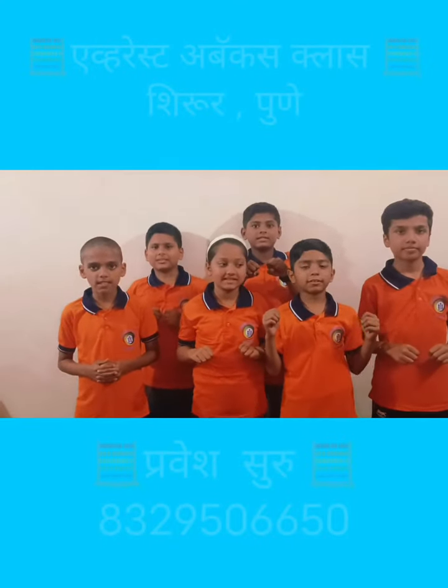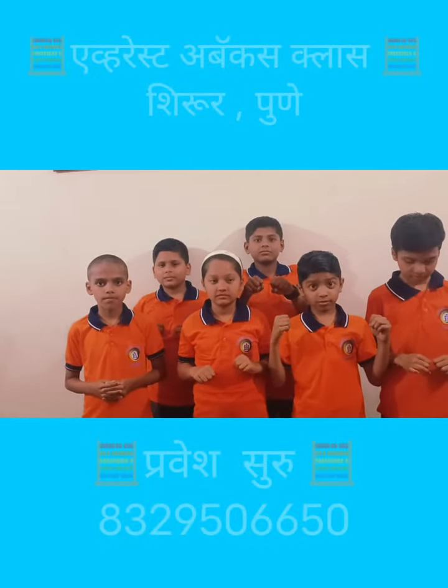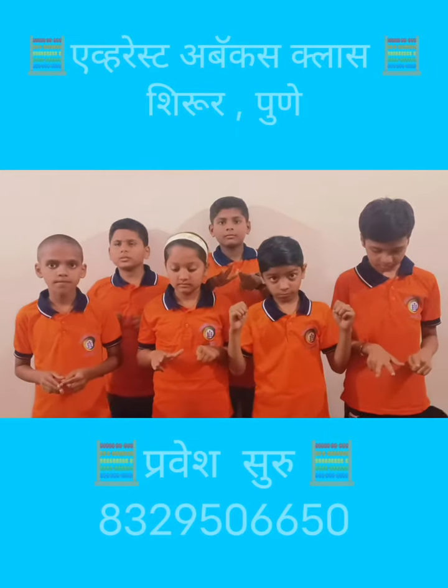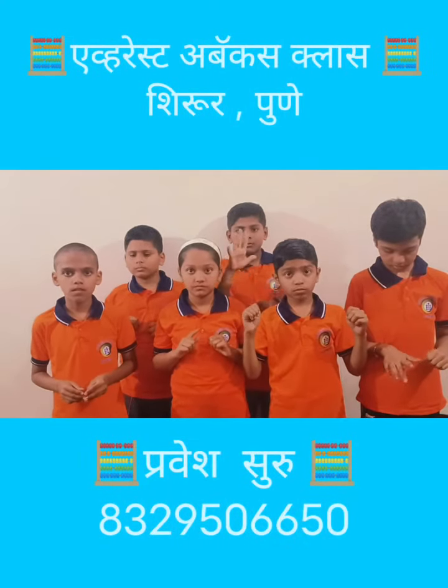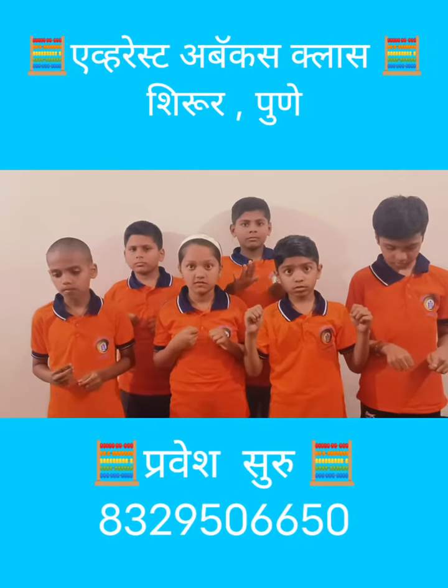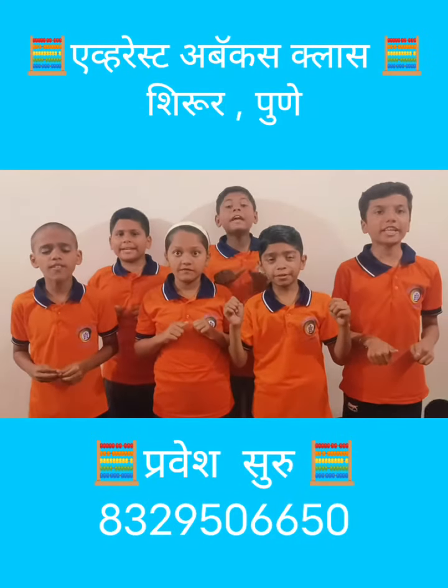Ready student? Yes. Now, 8 plus 9 minus 9 minus 2 plus 3 plus 7 minus 6 plus 5 — that is? 15.